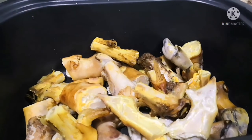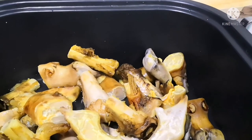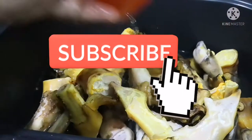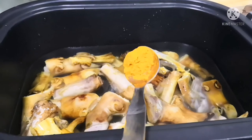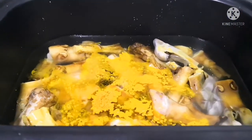Now add three cups of water to it. Remember, I am giving ingredients only for four legs of mutton. Now add three-quarter teaspoon of turmeric powder and one teaspoon of salt.